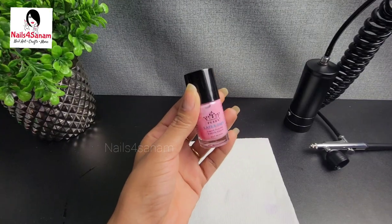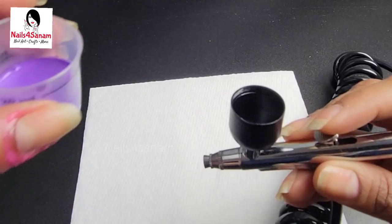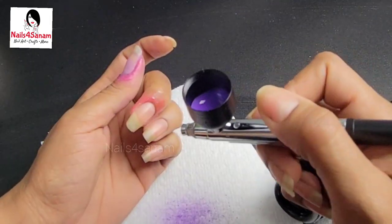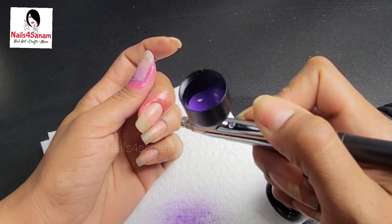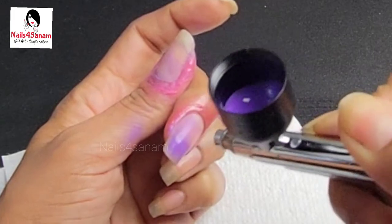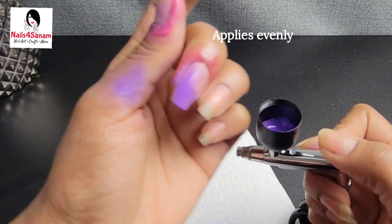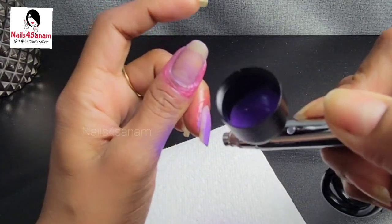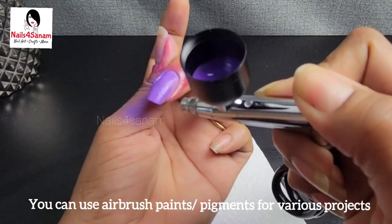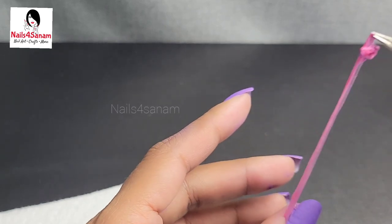Now let's do the nail art using the airbrush. I'm applying liquid latex around my cuticle so that I don't spray everywhere. Then I'll fill the cup with paint and start spraying. Apply the spray about two to three centimeters away from the area you want to spray, so it's not too concentrated in one area and applies evenly. Just go back and forth and reapply as needed.